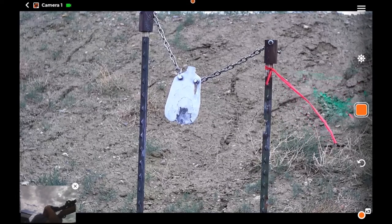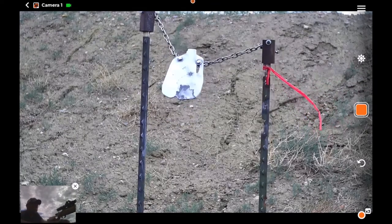There we go. Three out of five, one-handed at 600 yards — I'll take it.